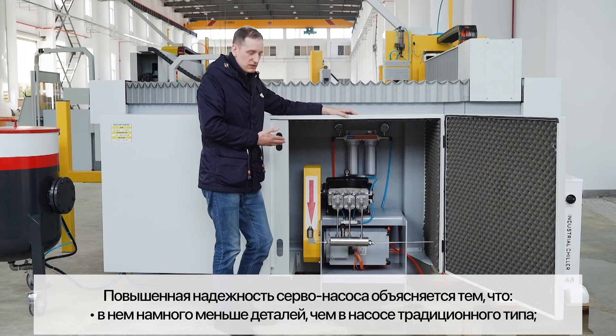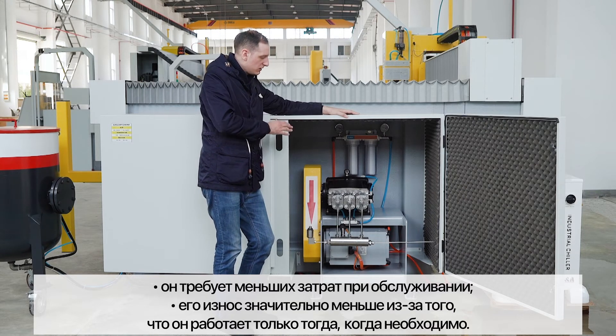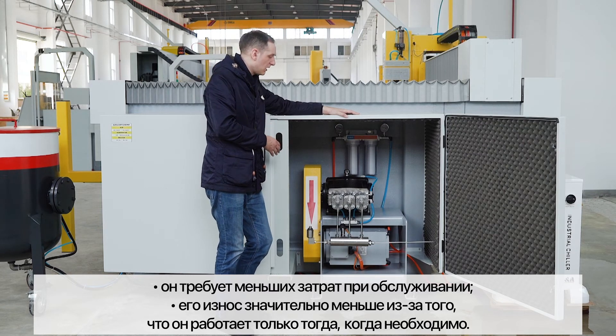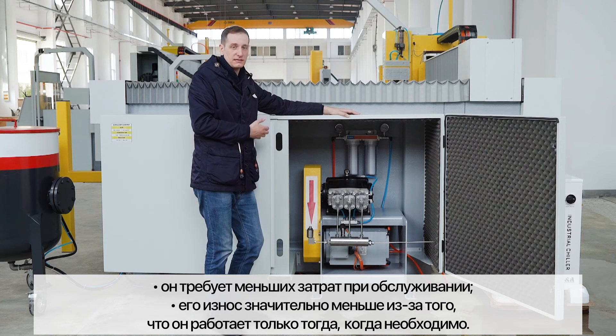This pump is much more reliable because it has fewer parts and requires less maintenance. All the joints also require less maintenance because they are not pressurized while the machine is not working — when the machine is off, there is no pressure, so all the joints last much longer.